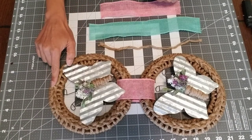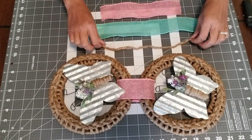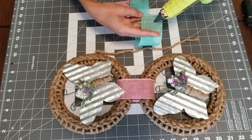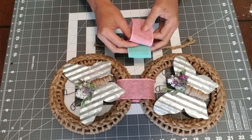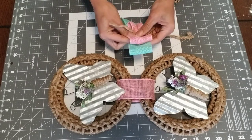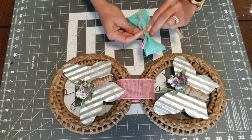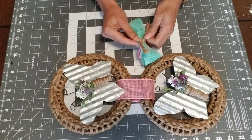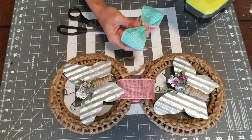Now we're going to do the bow for the top of our wreath. I used the pink ribbon at about 10 inches, the green at about 13 inches, and some extra nautical rope. Loop the ribbon and secure it with a little bit of hot glue, leaving about an inch overhang. Flip the ribbons, put one on top of the other, pinch them in the center, take a little bit of rope and loop it around three times forming our bow. Secure it in the back with hot glue and cut off the excess. Then glue the bow to the top center of our wreath.